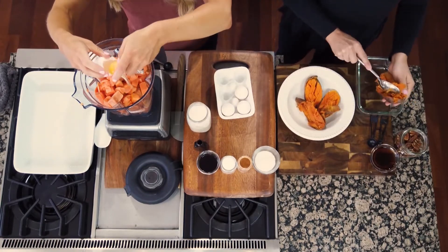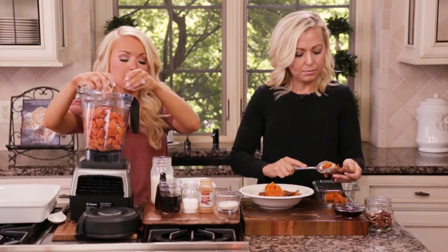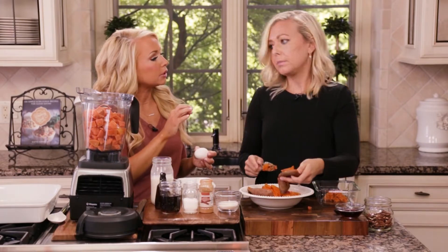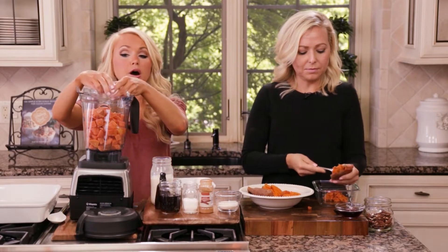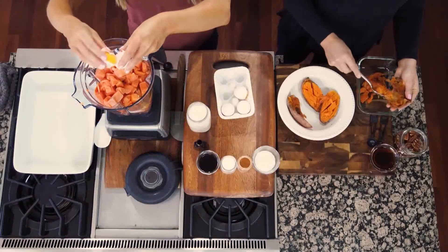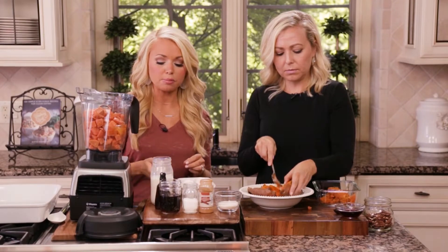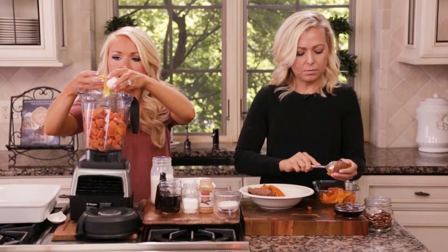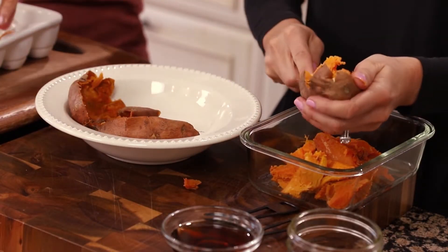The butternut squash is a really good way to cut out some of the calories and sugar from this recipe. One cup of butternut squash versus a cup of sweet potato saves you a hundred calories — so it's a big difference. That's why for this dish I do a little bit of butternut squash and a little bit of sweet potato, so you get the flavors and richness of sweet potato. Butternut squash is a really close pairing, so you really can't tell the difference.